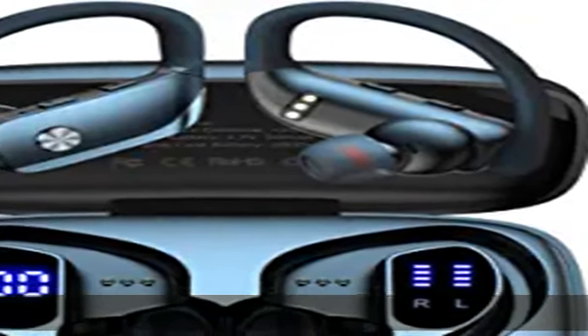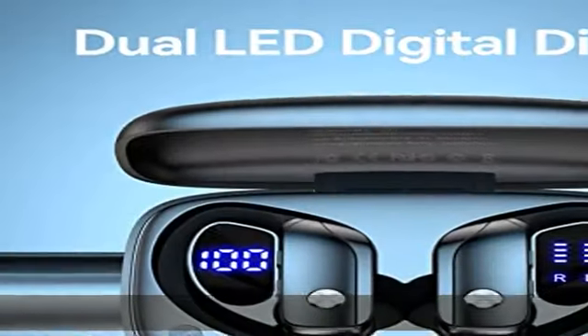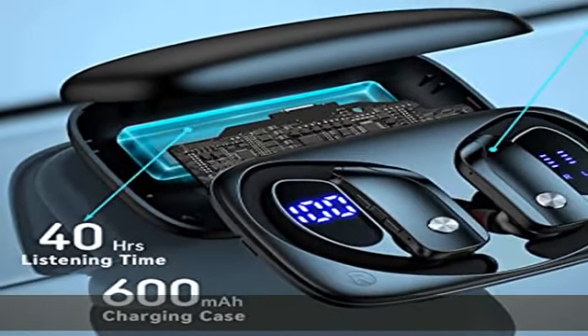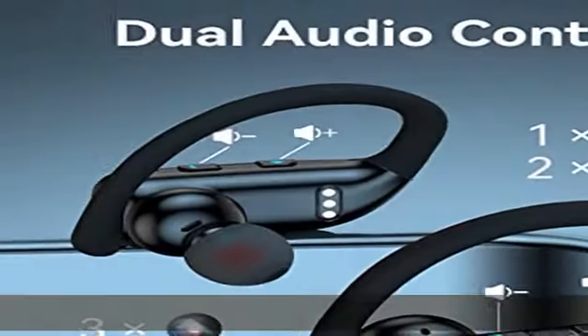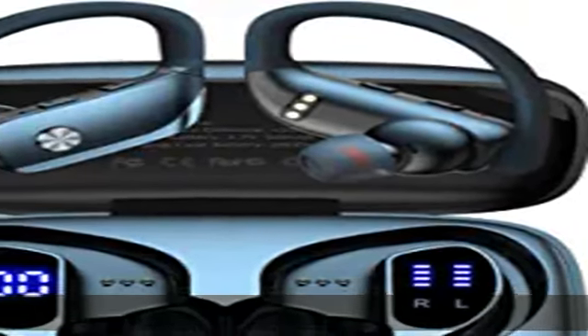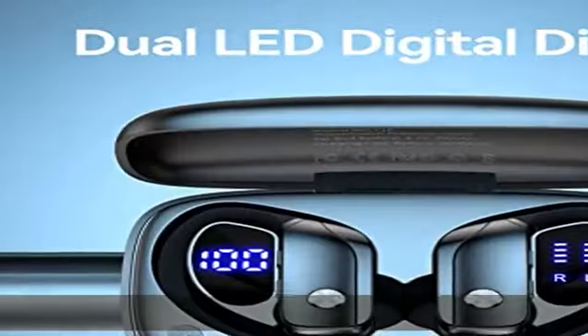About this item: dual LED displays charging case. Wireless earbuds with LED display make it obvious to show the battery power of the case and earbuds. The remaining power in percentage on the screen is shown to the left of the Bluetooth headphones. The right side is assigned to the charging process of each bud, with separated power consumption indicators by four grids in total — each grid represents 25% power of the bud.